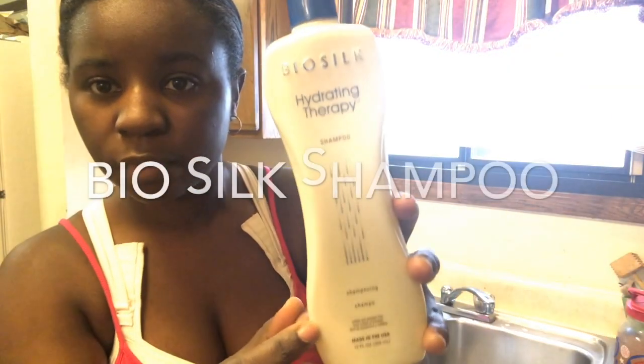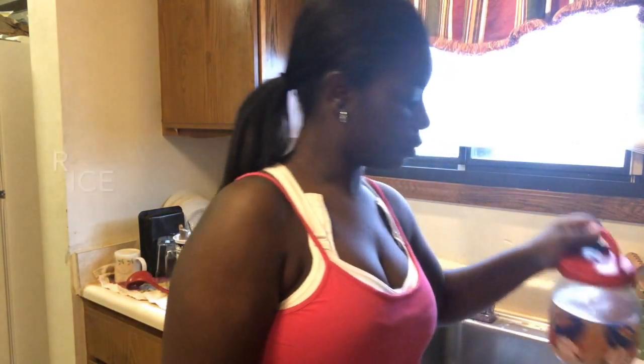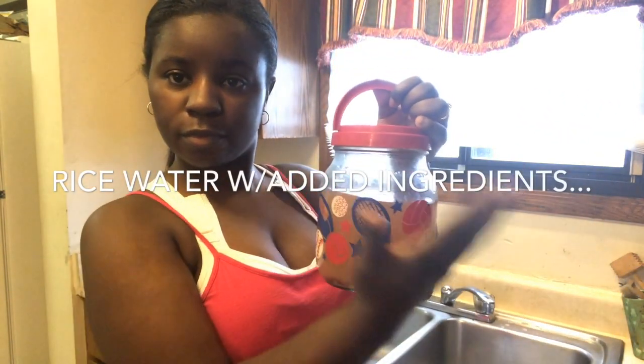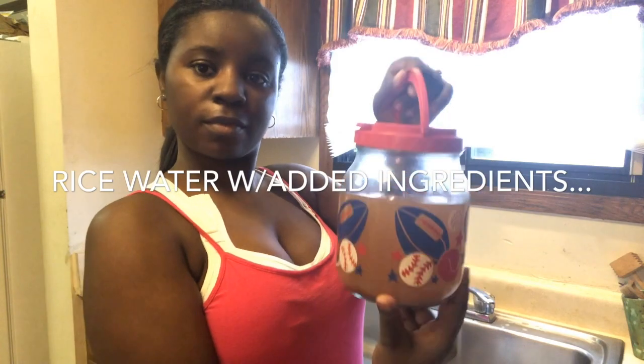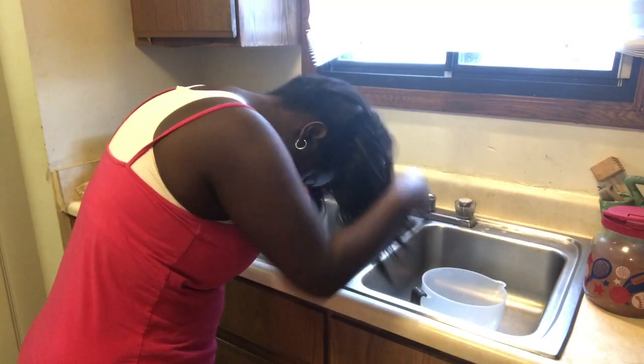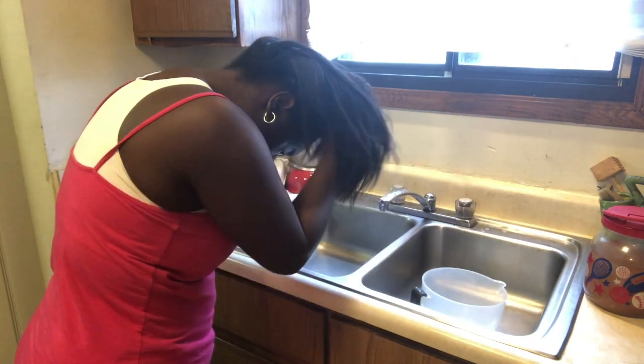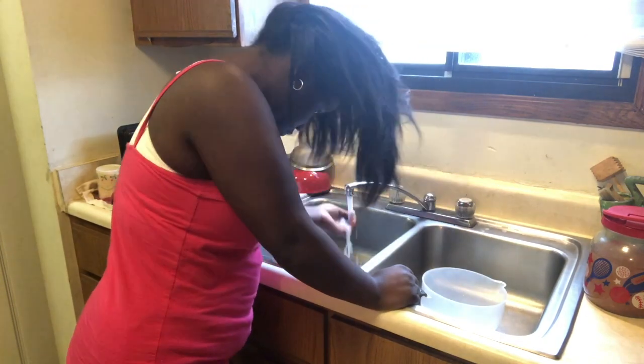As you can see I have my surgical bra still. My hair was super dirty and it smelled really bad, so I used the bio silk shampoo and then did the rice water treatment. I added my own ingredients, that's why it looks brown. I thought it might be easier to do in a sink than it actually was.